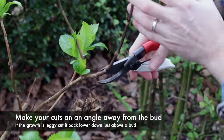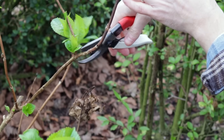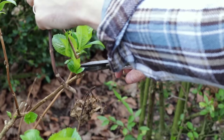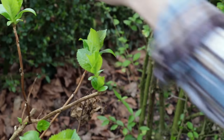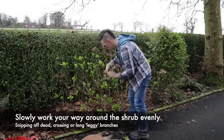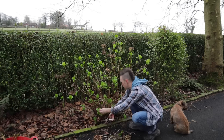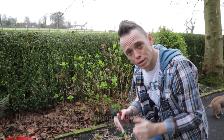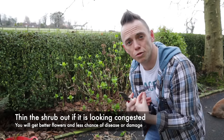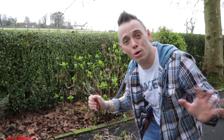As with all pruning cuts, you want to cut on an angle away from the next bud with a sharp pair of secateurs. So for this example just there — and then again I'm probably going to cut that one off there, away from the bud. There we go. As I go along I'm also thinning out the shrub so it's got loads of light and air, because what you don't want is a really congested shrub that's going to struggle to flower and look really messy during those beautiful summer months when it's putting on all its flowers.